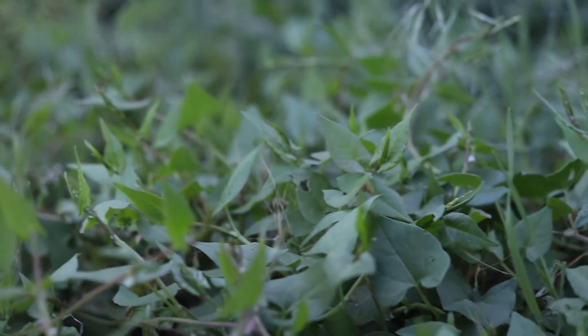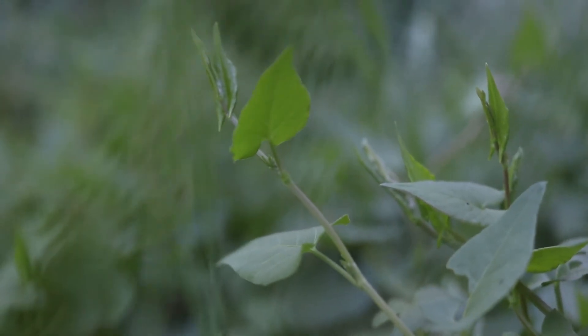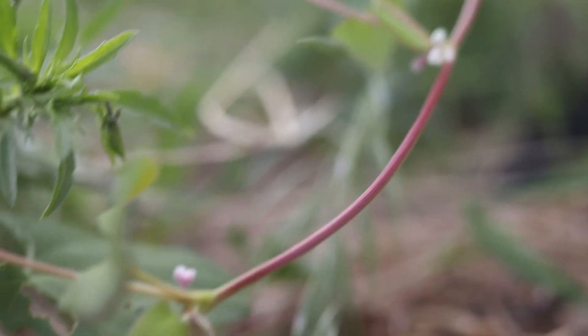Its climbing growth habit can cause it to strangle and smother other plants nearby. It is edible, but is not commercially cultivated due to its low yield. It is not found within the same genus as cultivated buckwheats.